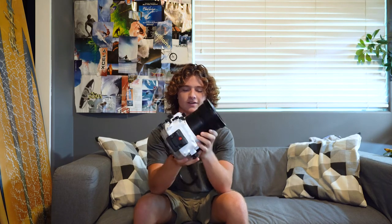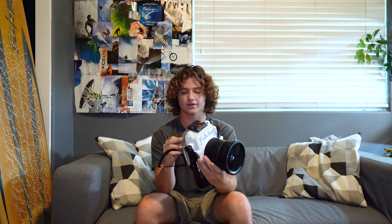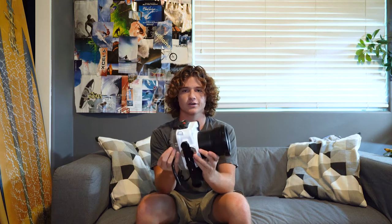Hey, I'm Cameron. Today I'm going to talk about why this Seafrogs housing for the Sony a7 III and a7R III might be the perfect housing for you and your budget. Seafrogs, the company that makes these housings, makes tons of housings for lots of different cameras, and is known as one of the cheapest options to get into surf or underwater photography or videography.